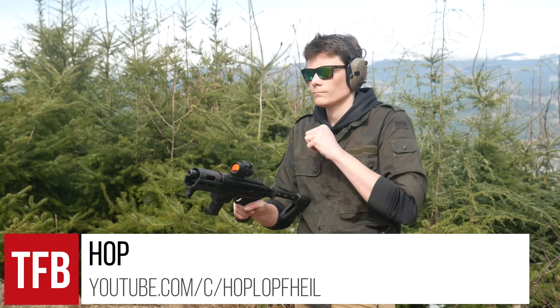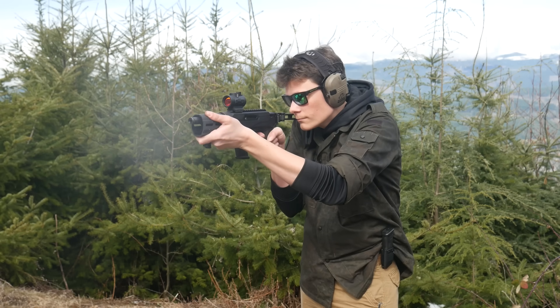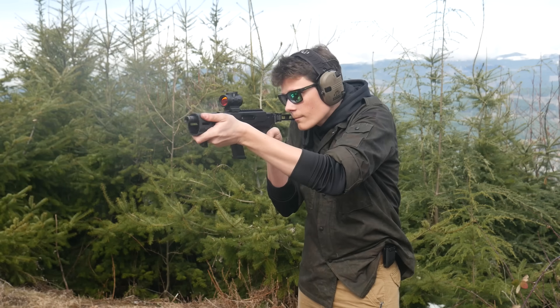Hey guys, Hop here for TFBTV with a follow-up to the Ruger PC Charger review. This will be a quick one. When I tested the Ruger PC Charger 9mm pistol for the review, link in the upper right hand corner if you haven't seen it yet.